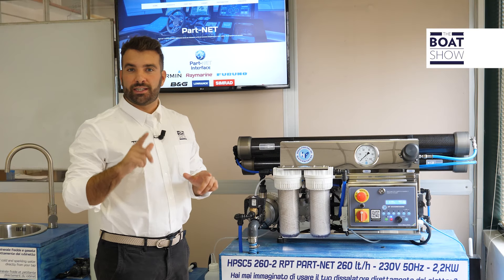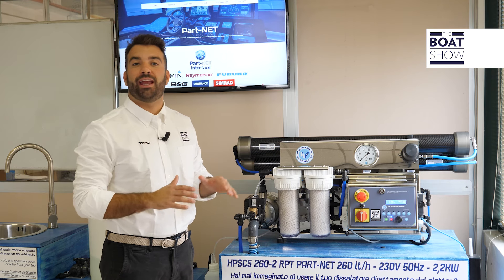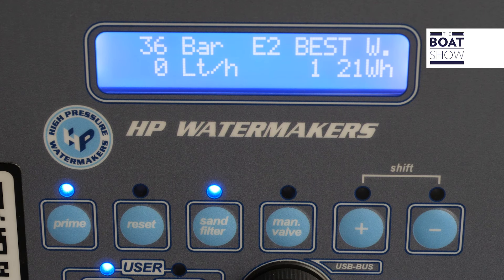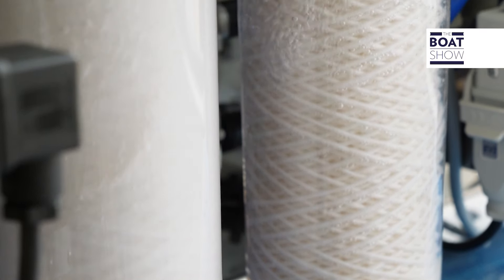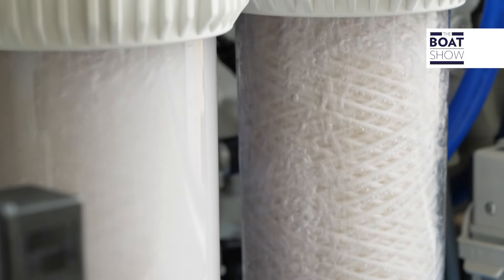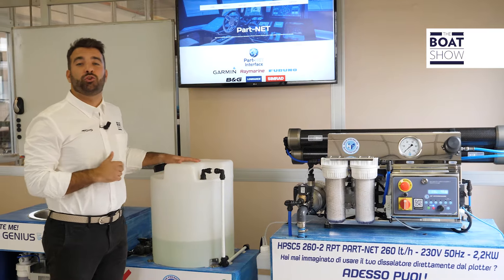The splitting of salt from the water happens in here. This is an RP-Tronic machine and, as we said before, it can compress water at up to 60 atmospheres. Here, due to a reverse osmotic process, the water passes through membranes that retain the salt. The water that comes out is therefore salt-free and is stored in the onboard tanks.